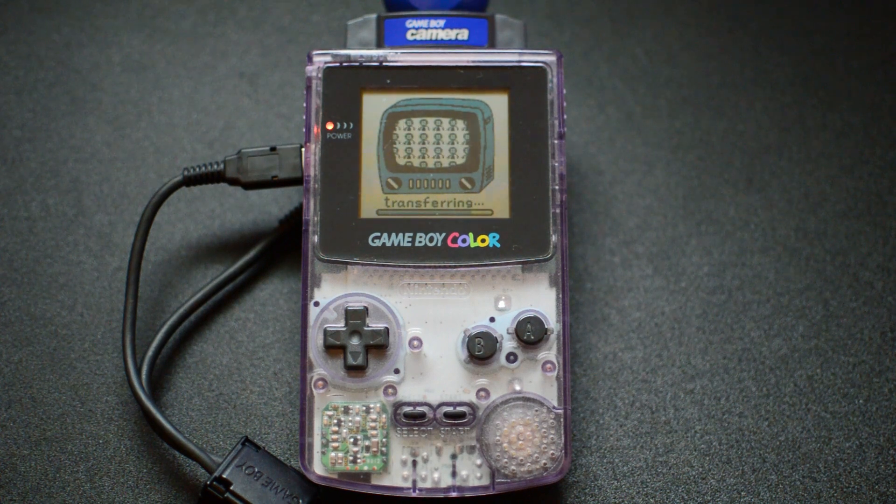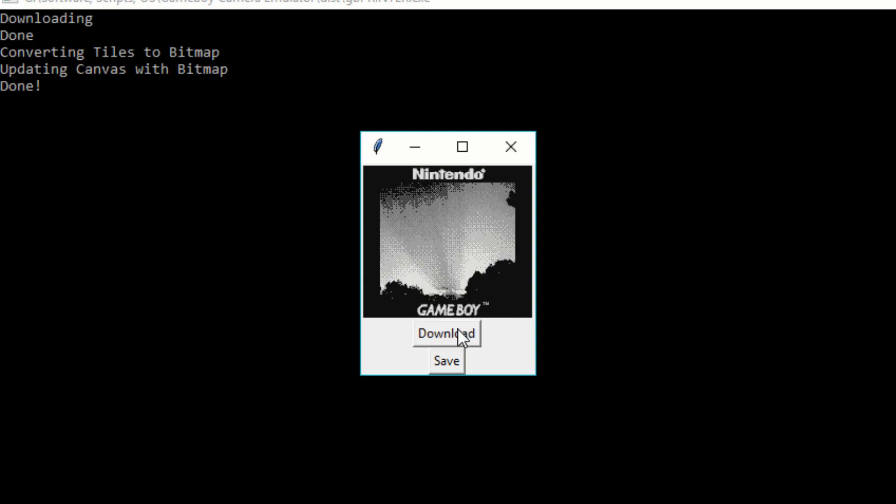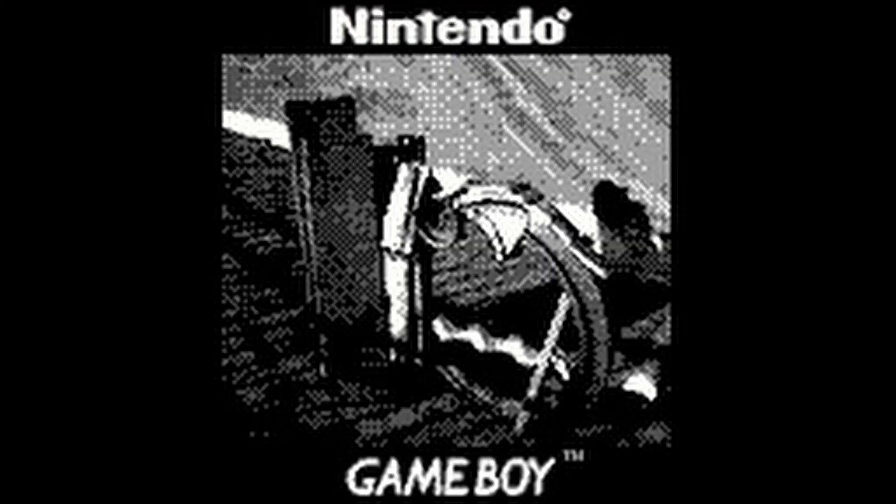Wait until the transfer completes. Then, back on your computer, click the download button on the software that was provided with the adapter. Save them anywhere you like and enjoy.